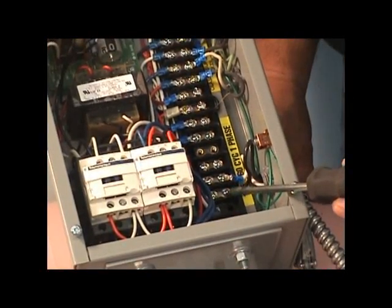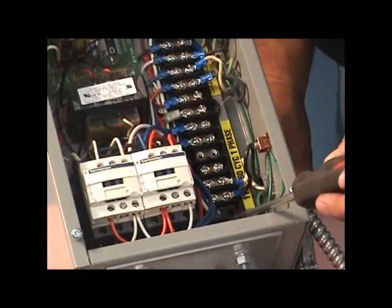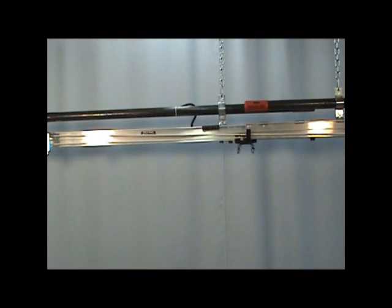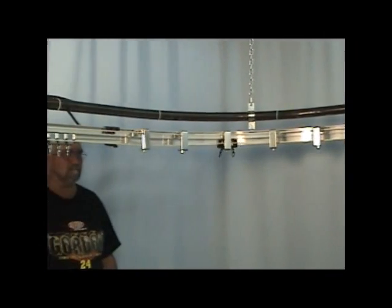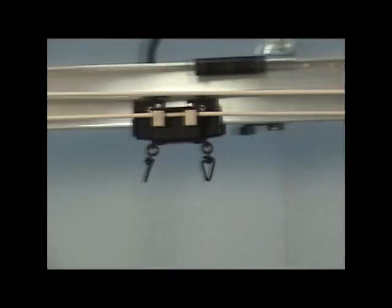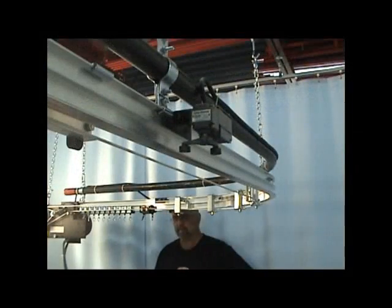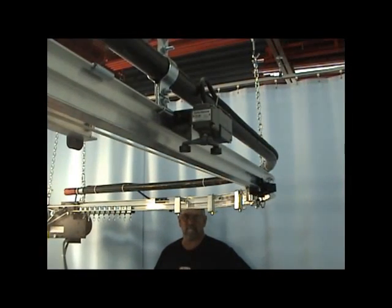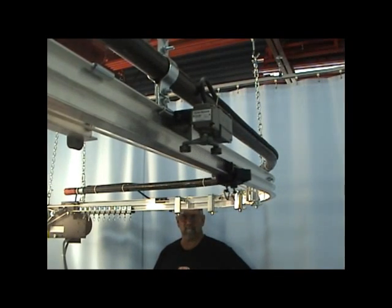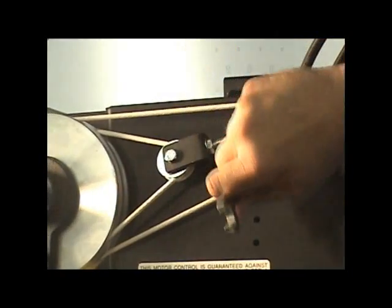Connect the power source to terminals 1 and 2 of the control box terminal strip. Be sure to connect the power source ground wire to the box's ground wire. The system can now be operated. When initially testing the system, keep one finger on the stop button to shut the machine off in the event the limit switches fail to operate. Run the system several times and make sure the limit switches are operating correctly. Finally, add additional tension to the system by adjusting the tension pulley.